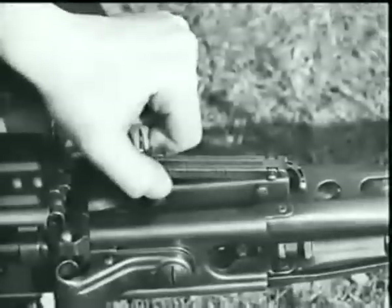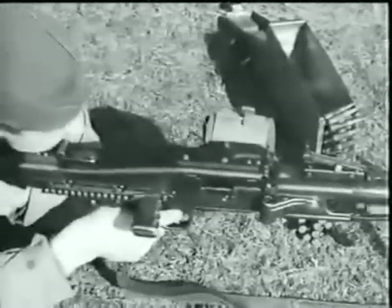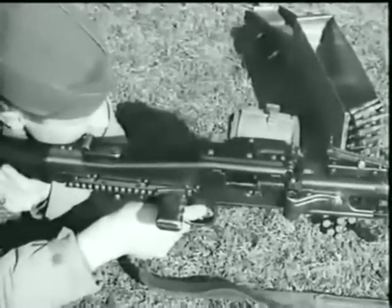The rear sight adjustment is of the tangent leaf type, sliding on a ramp which is graduated from 200 to 2,000 meters. The gun fires full automatic only — there is no provision for single shot fire.